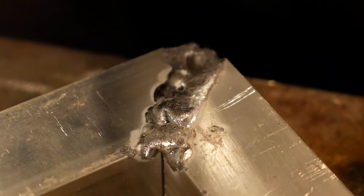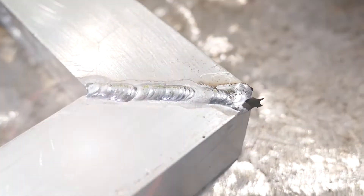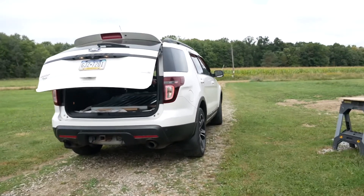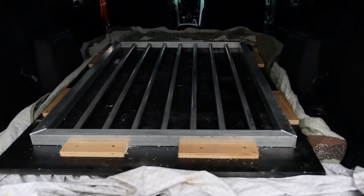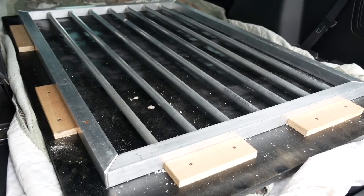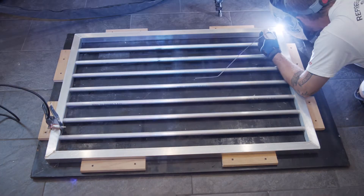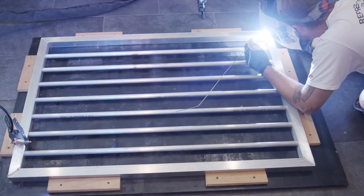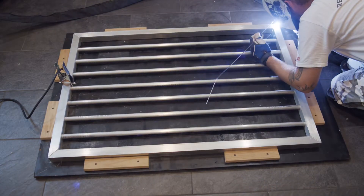After quite a few practice pieces, Craig was able to get the technique down and his welds ended up looking really good. Moving on to the gate, Craig had already built a jig and had it in the back of his SUV. We simply carried this jig into the weld shop and it made life so much easier when I tacked it together. With the gate in the jig, I went around and tacked all four corners, then we flipped it and I did the same thing on the other side.